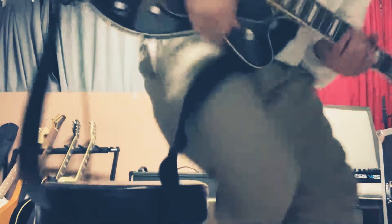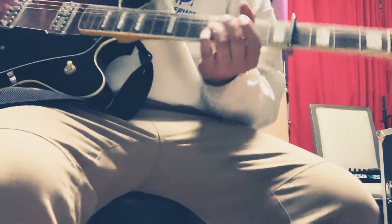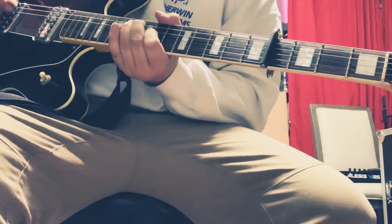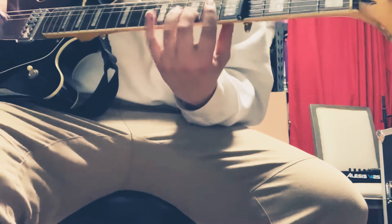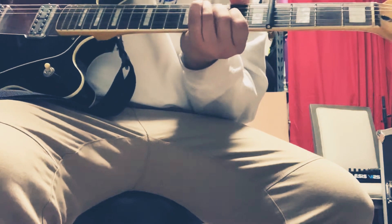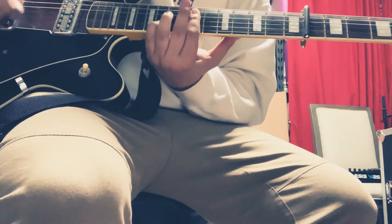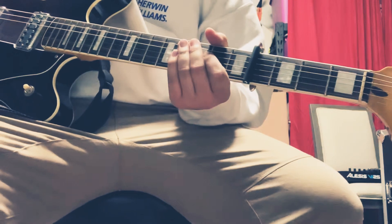I'll take all the parts without delay and effects so you can hear my clean tone. First part [demonstrates], and then [demonstrates], and then the chorus part [demonstrates], and then chorus and chorus again. That's it for that.